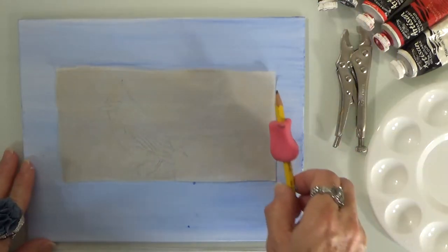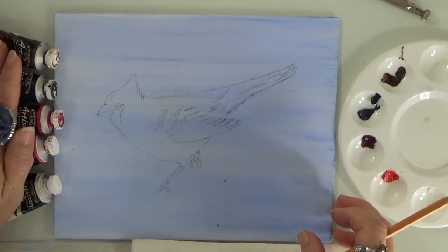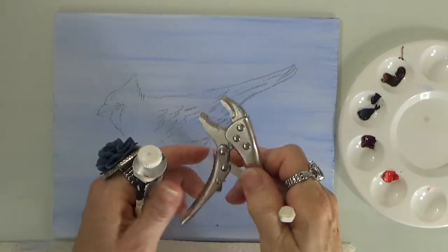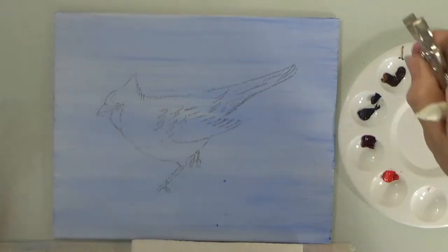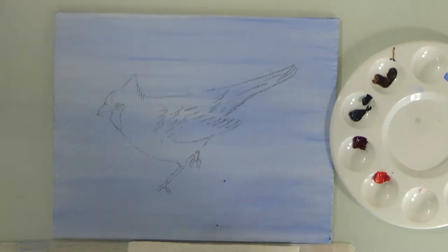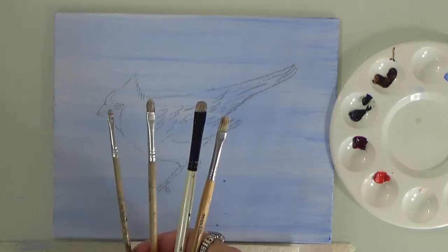Go ahead and sketch it, pause your video, and here we go — everything is sketched. I'm going to move my items out of the way. You'll need pliers because some of my oil tubes get really stuck. Here are the brushes I'm going to be using — they're very small and made for acrylics and oils, not watercolor.